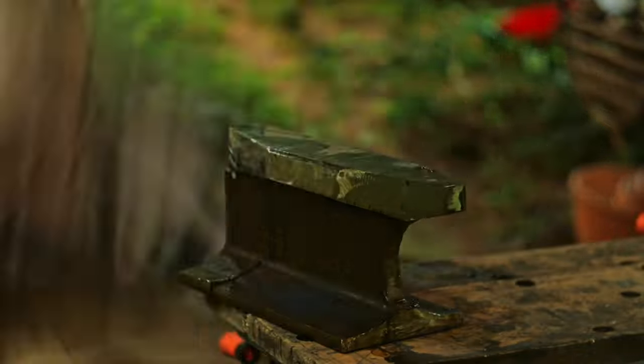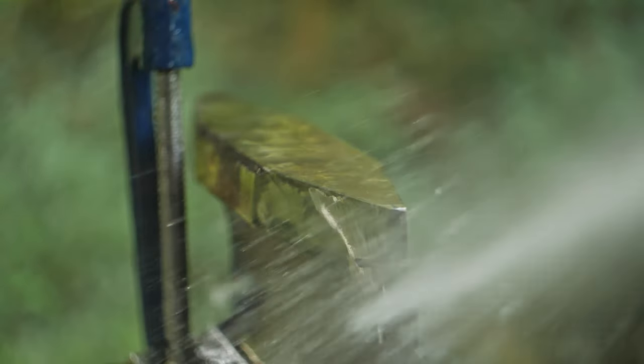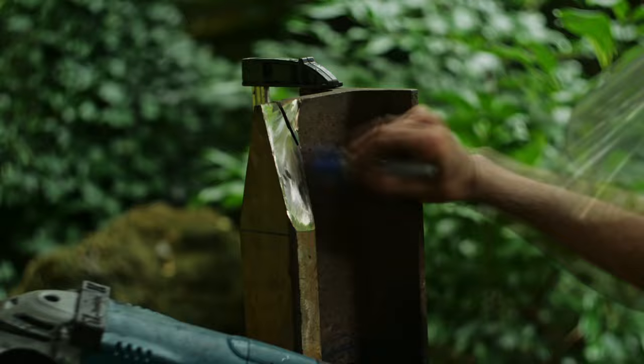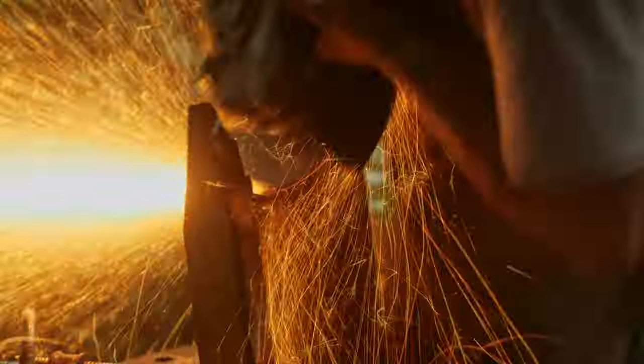At various points throughout the grinding process the railway track got quite hot, so I had to keep spraying it with water so it was cold enough to actually pick up and move. It was also important to keep all the vegetation around me wet because of the ridiculous amount of sparks from this massive grinder — I didn't want to set fire to anything in the garden.